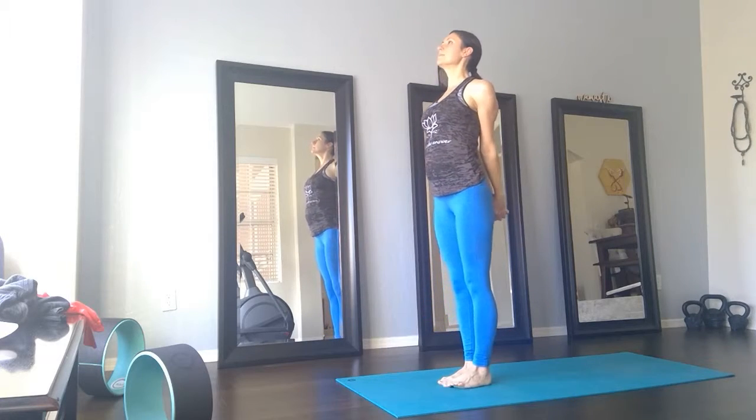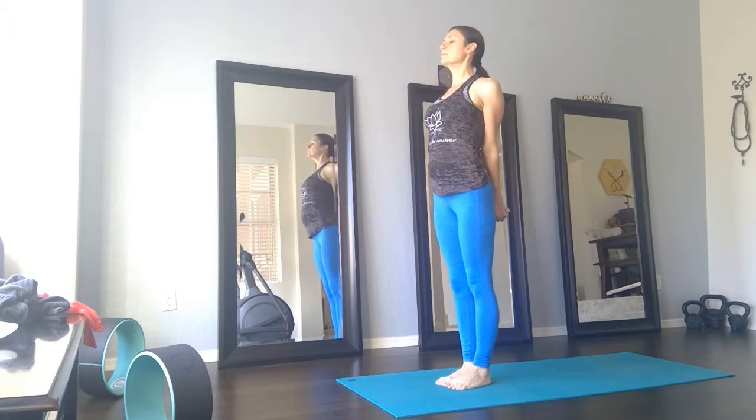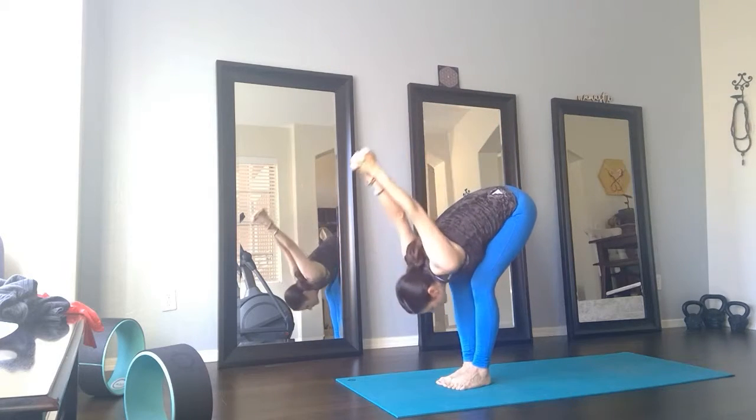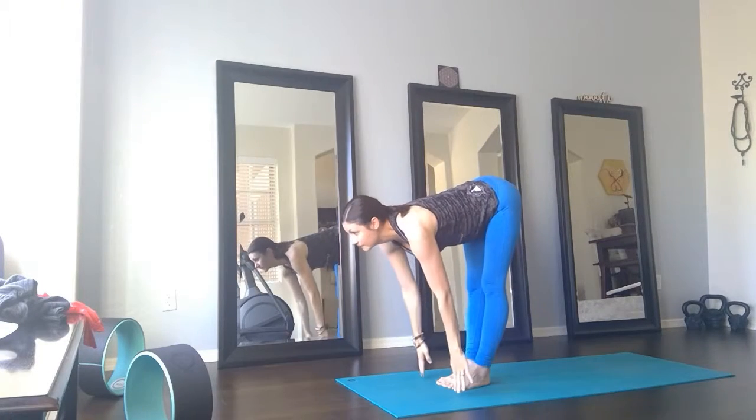Inhale, center. Exhale, the foot crosses behind — opposite side. Inhale, center. Exhale, forward fold with that shoulder opener. Maybe go a little deeper. Inhale, lengthen.